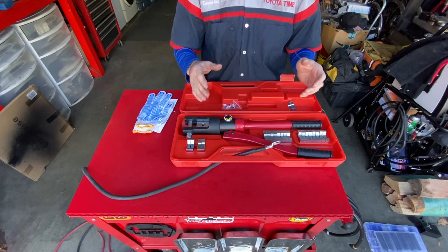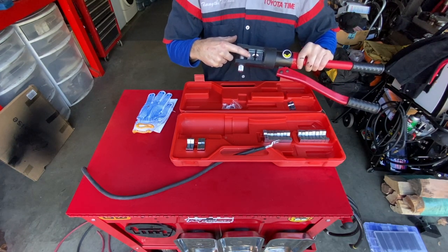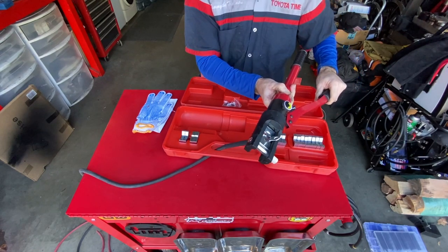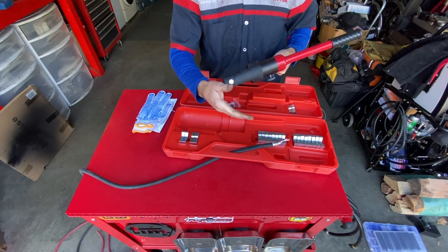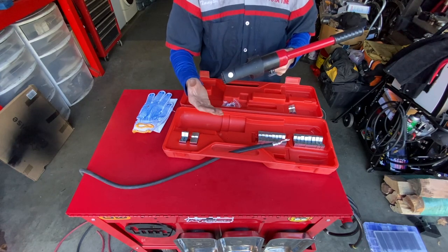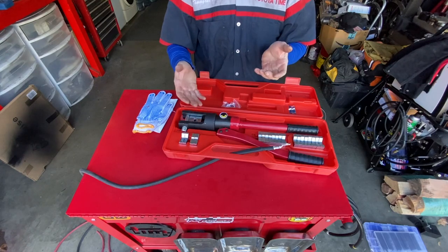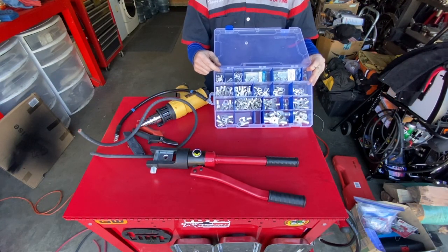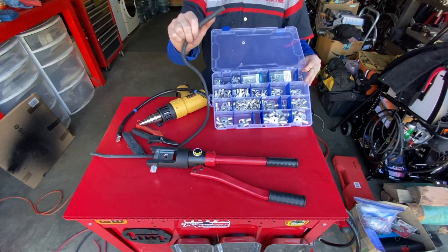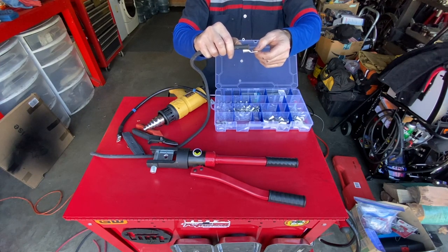This is the kit we're going to use to make the terminal end connections. It's a hydraulic tool — you choose the size die depending on the size of wire, put the wire into the tool, and ratchet down to crimp it. This thing has a lot of strength. It might be a little trial and error — the first set of dies might not get the crimp you hoped for, so you drop down one or two sizes until you get it right. We have a terminal end kit with a bunch of different sizes. We'll cut back the rubber sheathing to expose the copper strands and pick one that fits over the copper strands nice and snug — you don't want a lot of play.